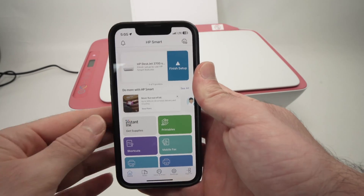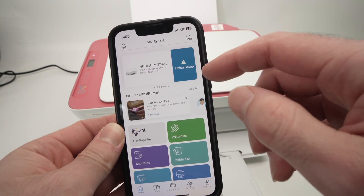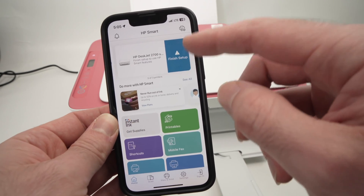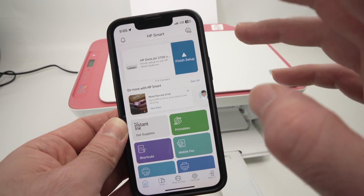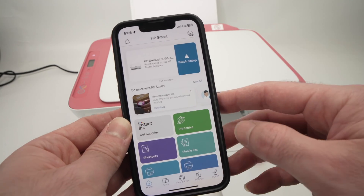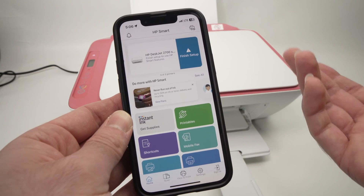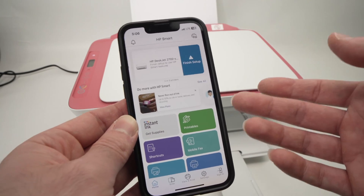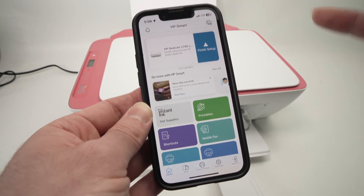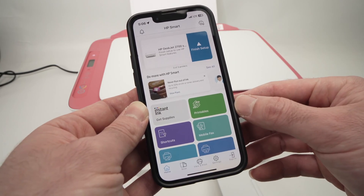This is the main menu of the app and you'll see on top "HP DeskJet 2700 series." There will be a button saying "Finish Setup" — you're not obligated to press on it to use the printer. They're just trying to sell you their Instant Ink service, which depending on your needs is sometimes worth it and sometimes not. I'll show you that the printer works without completing that setup.